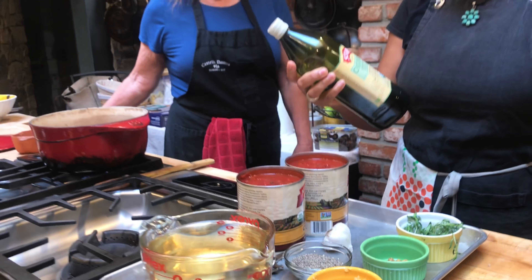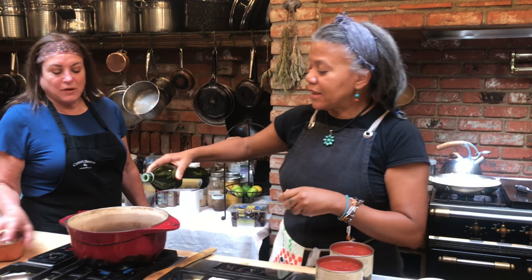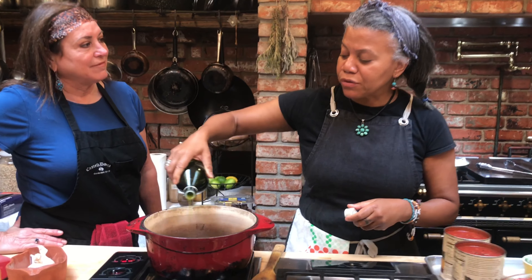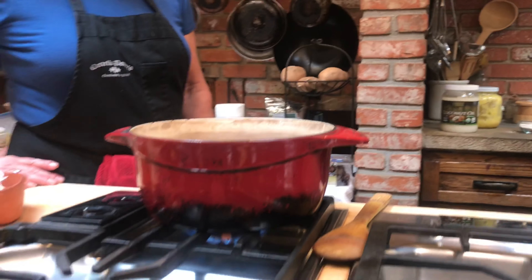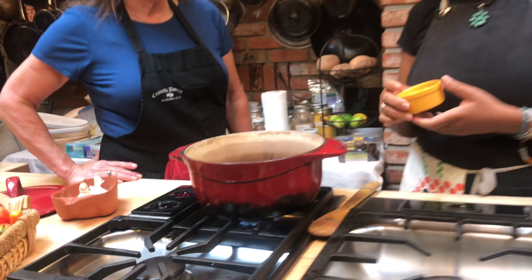First of all, we're going to start with a little bit of olive oil in our pan — just about a tablespoon. I like to just do a quick little circle, and that just kind of gets things going. I've got the gas on medium. Perfect. It's always good to start at medium.